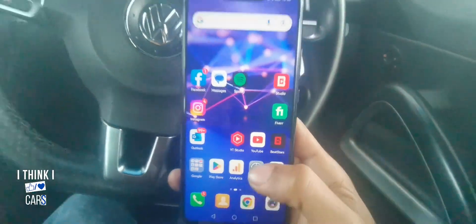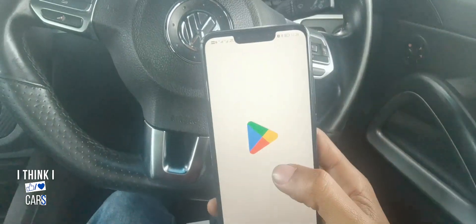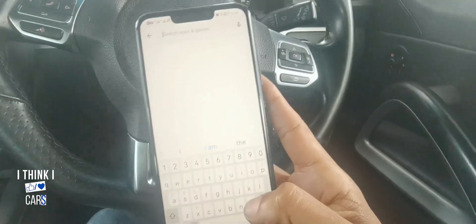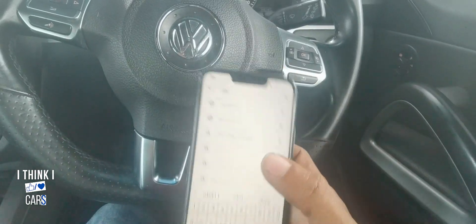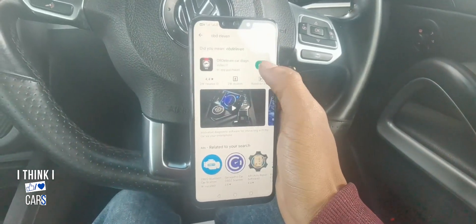All you gotta do is download the OBD11 app — just go to the Play Store, it's free to download, search for OBD11. I've already downloaded it, so I'm just gonna open it.